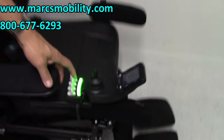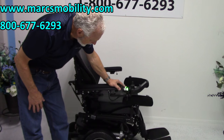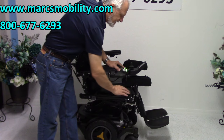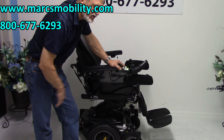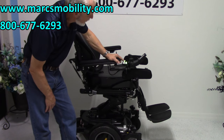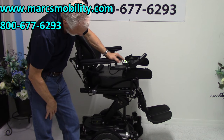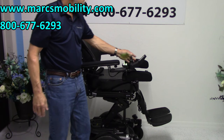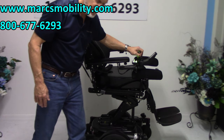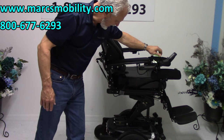The first feature is the seat lift. If you push the button forward, the seat will start going up. You're going to start at 22 inches — that's your low point. At 12 inches of lift, you'll be at 34 inches. By the time you're raised all the way up, you're pretty much eye level with someone else. A nice thing about these chairs: once the seat is elevated, the chair will still drive at a reduced speed, and these chairs are so quiet at a reduced speed.